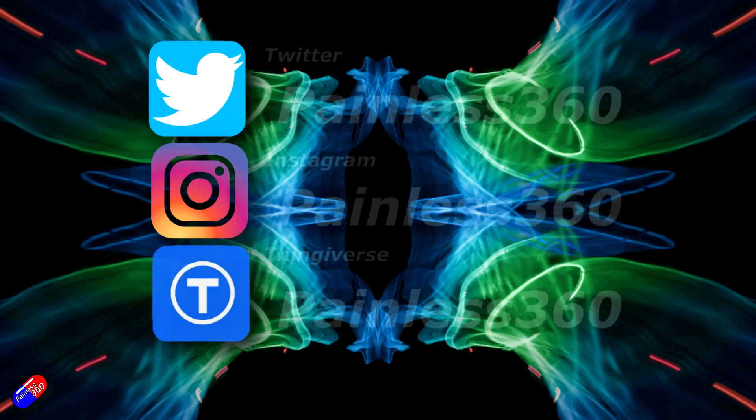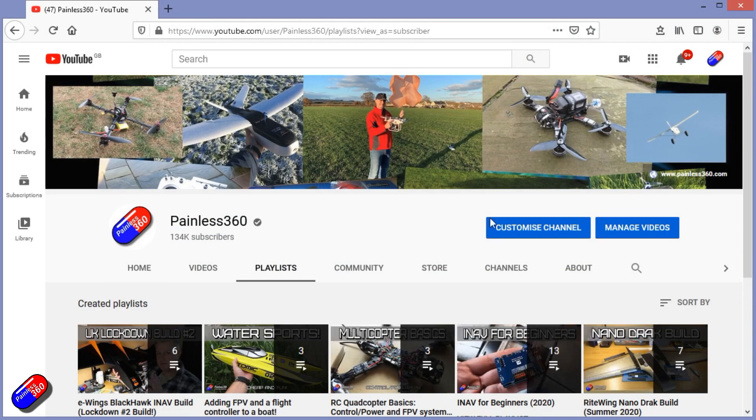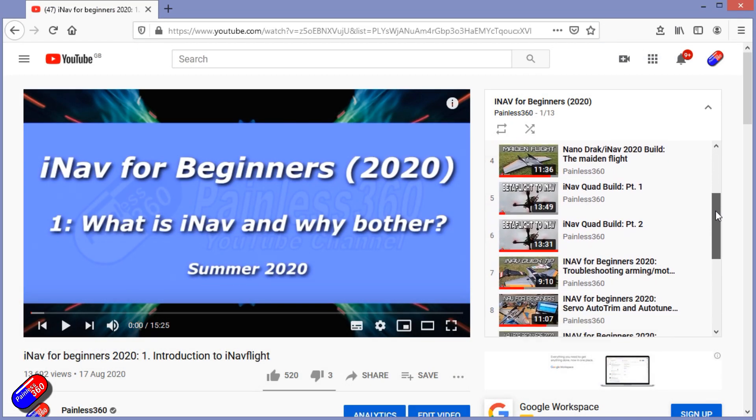Thank you for spending your time today watching this video. You can find me in all the usual places on social media, and if you're trying to learn about a subject then check out the playlists — all of my videos are organized into easy-to-follow playlists that will take you from the basics right through to some pretty advanced stuff.